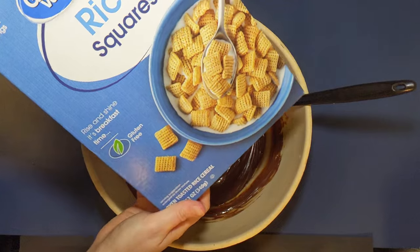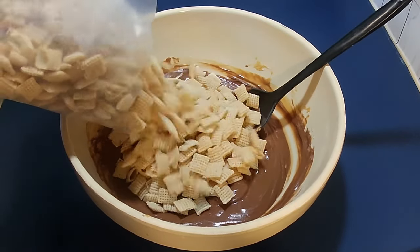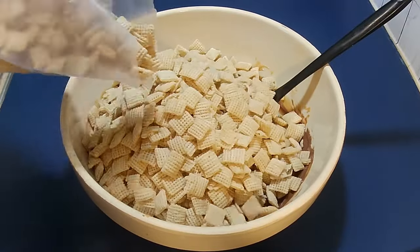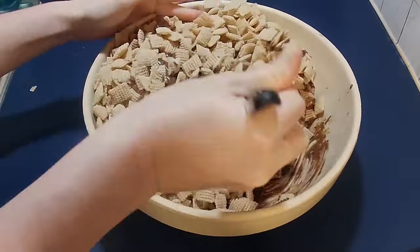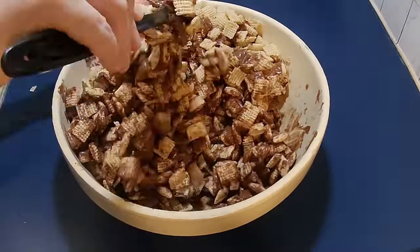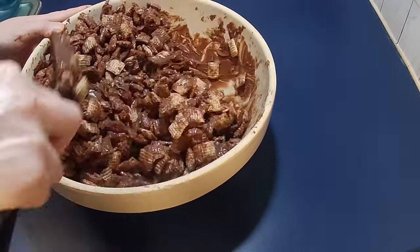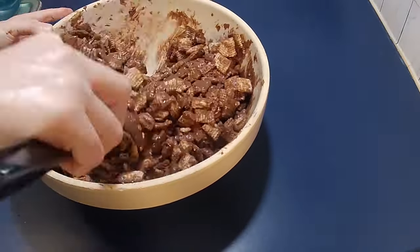Now add in a box of Chex cereal and stir carefully until all the cereal is coated with the chocolate mixture. It was given this name originally because Chex cereal was made by the Ralston Purina Company, and the Purina Company also makes dog food. So someone in the late 70s to early 80s came up with the recipe, and that is what they called it.